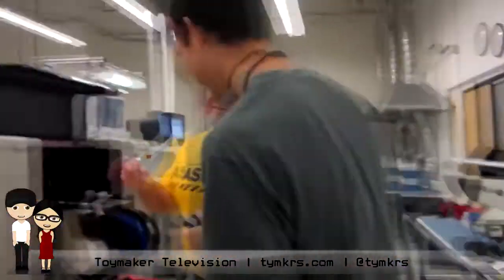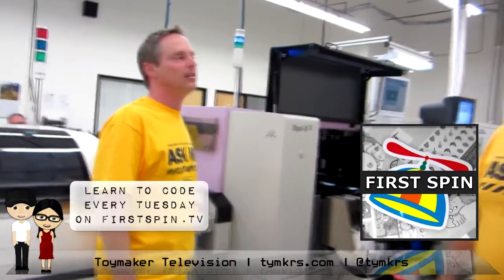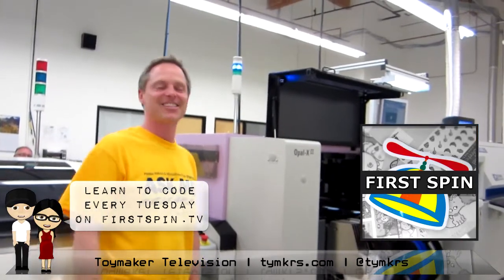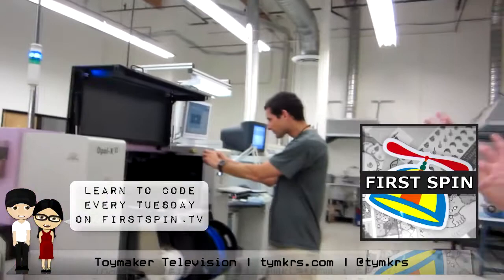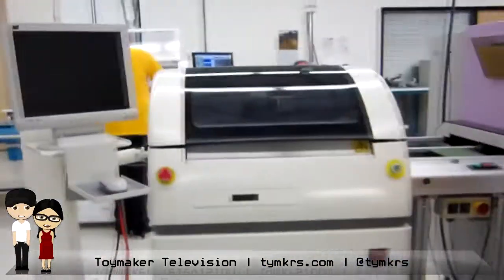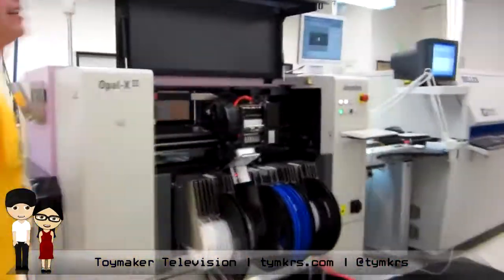And then the toy makers — they've become kind of famous around here because they're doing a podcast. I've followed your first spin. So you're famous here at Parallax. You guys are going to start manufacturing my emic module here pretty soon. Once you do, I think I might have to come by and visit.